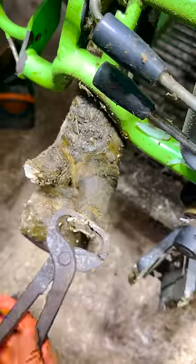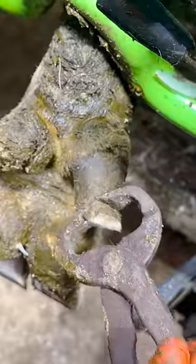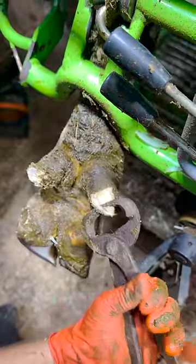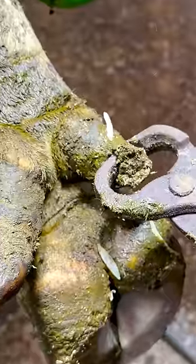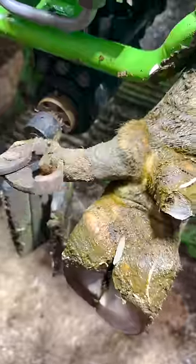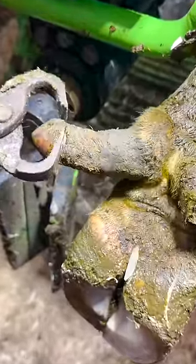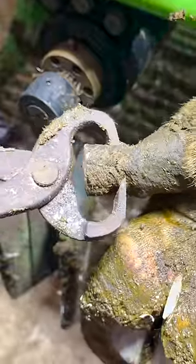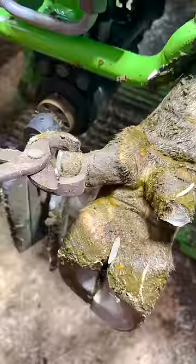Snip by snip I use my nippers to remove bite-size chunks from these long and overgrown pieces of hoof horn. When they're overgrown and long like this, they hang down and trail in the muck, manure, and debris on the ground, which can cause problems for the cows.